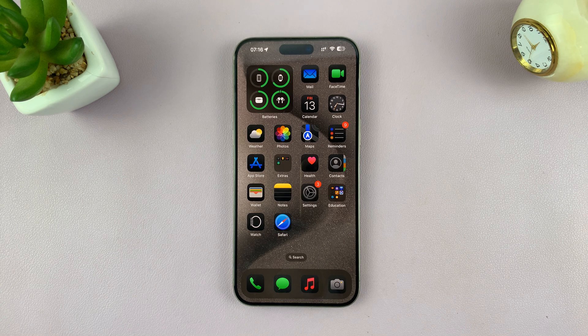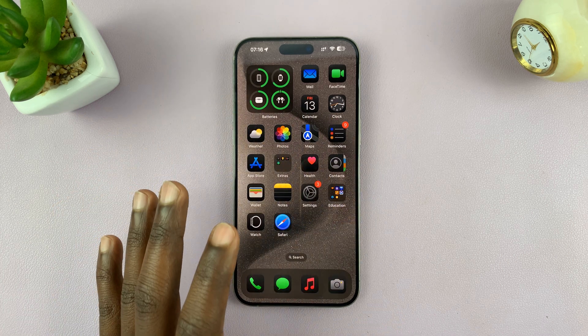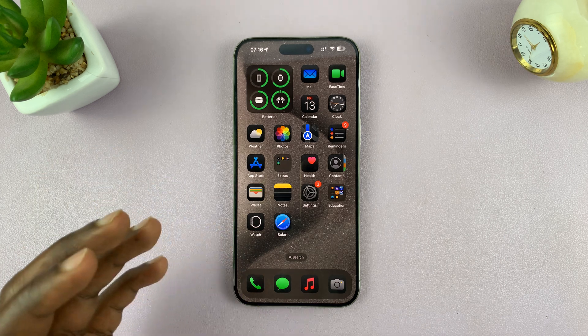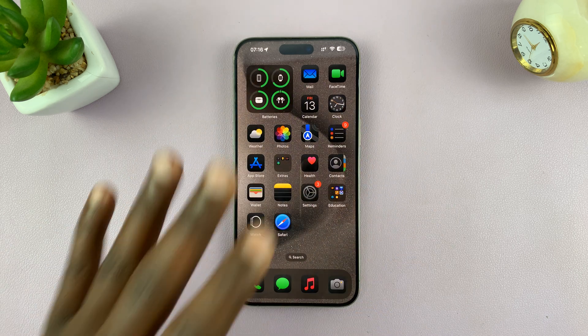In today's tech tip, I'll be showing you how to force shut down your iPhone. So let's say your phone is frozen or stuck and the touchscreen is not working. How can you shut down your iPhone or force it to shut down without touching the screen?